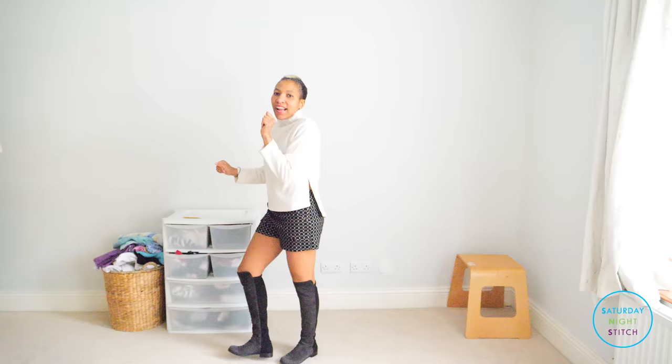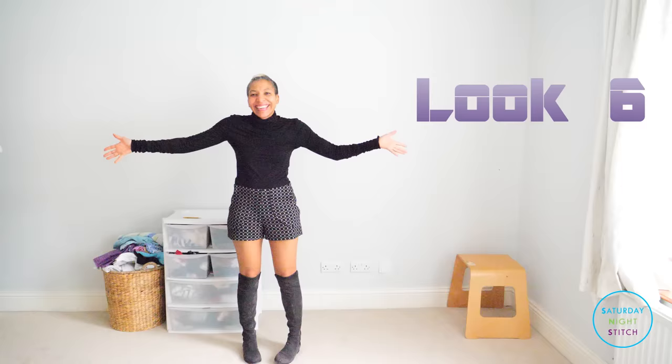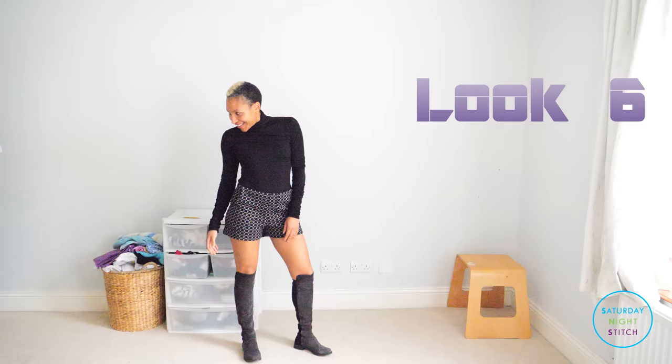Finally, look number six is with a black roll neck top. This is one of my favorite roll neck tops and it's a Burda Style pattern. I think it really goes well with these shorts.